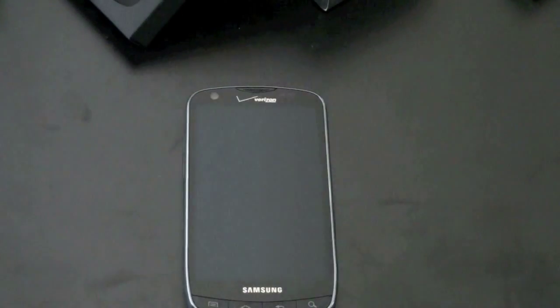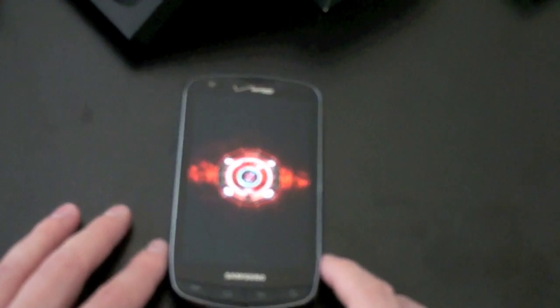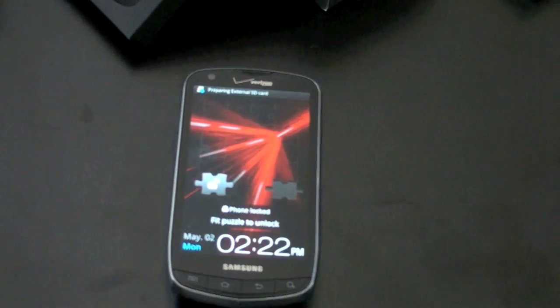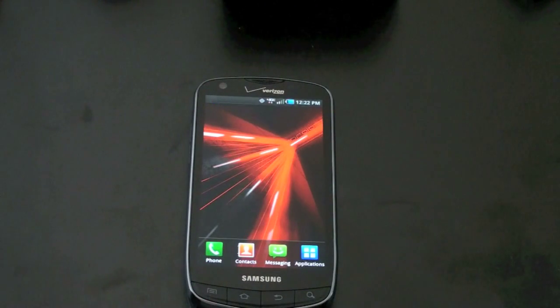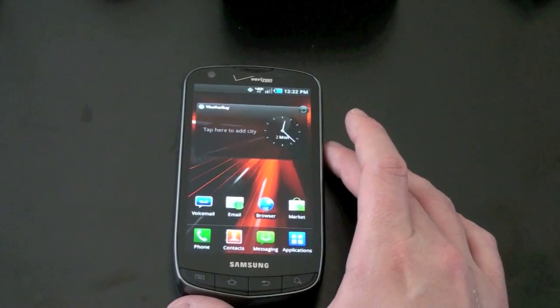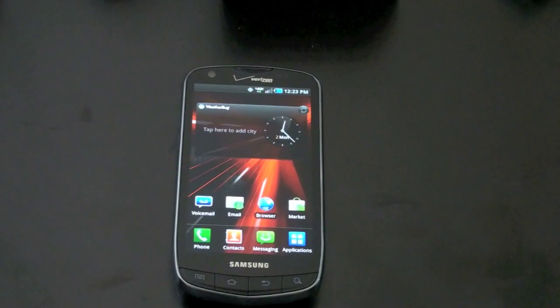It's got a 4.3-inch diagonal Super AMOLED Plus display. You're not going to want to turn this on when you're in class or in a meeting — it's loud. If you've seen the beautiful Super AMOLED screens on the Galaxy S series devices, this takes that beautiful screen a step further. The Galaxy S had a slight bluish tint; this takes care of that. You're going to get really bright colors, rich images, true blacks, and great visibility in direct sunlight. Resolution is 480 by 800 — a very high-res screen.